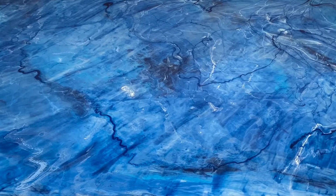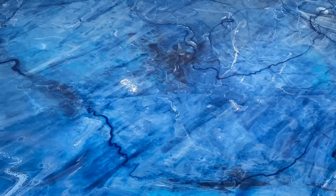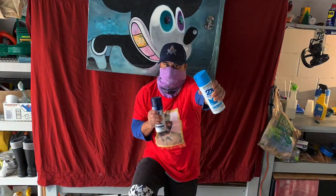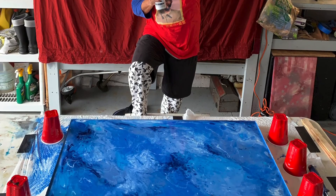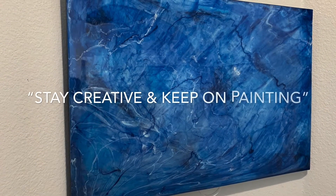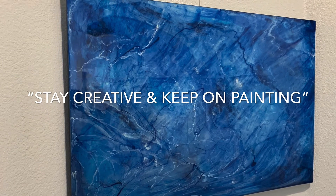As always, thanks for watching another Complicated Art Man video. Until next time — stay creative and keep on painting.